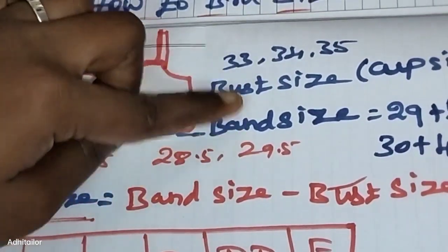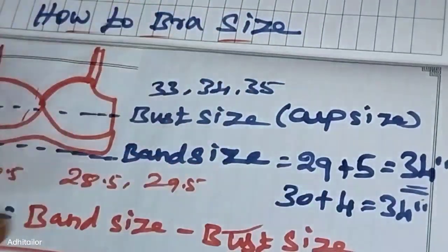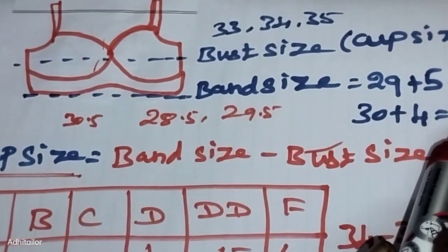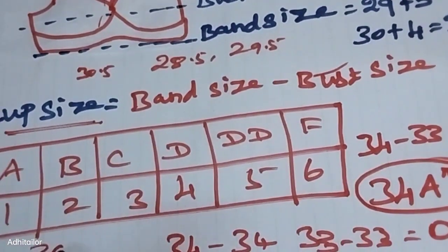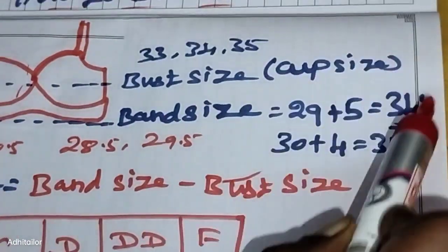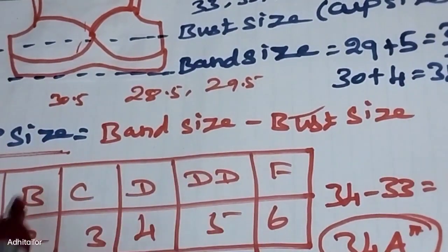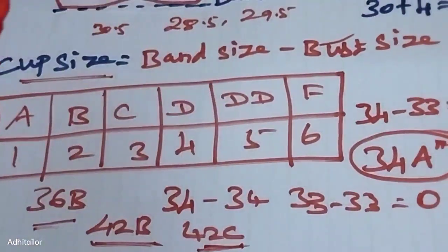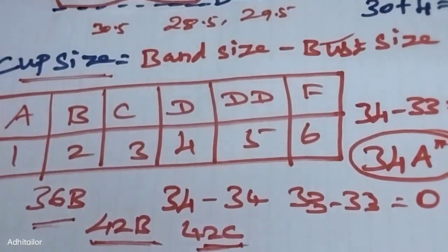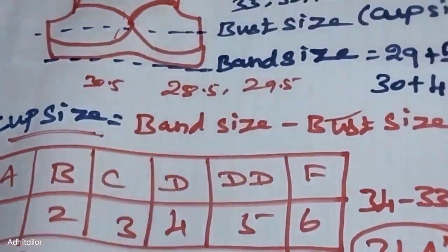To recap: we measure the band size and the bust size. Using these two measurements, we calculate and determine the correct band size. This determines the bra size. The size should be perfect and equal. Once we have the correct measurements, we can choose the right bra. The bra should be comfortable to wear with a dress, t-shirt, or blouse. The size is perfect and you can choose the correct bra.